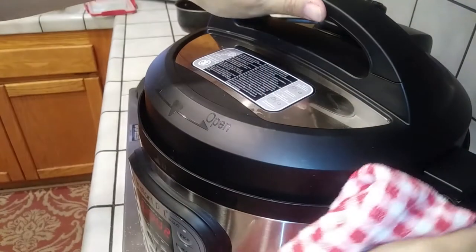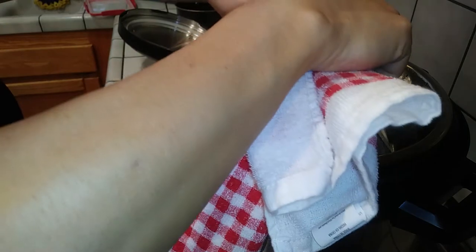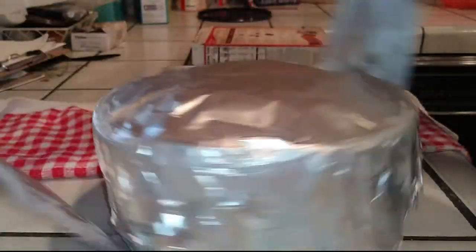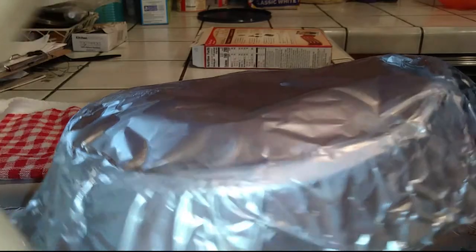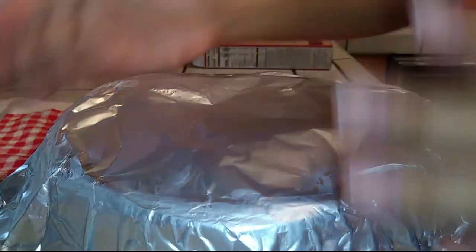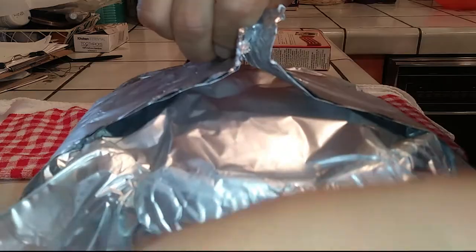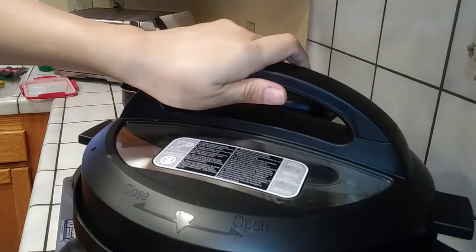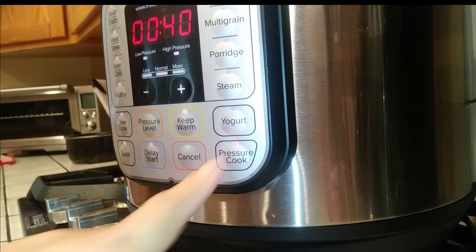40 minutes later, I pressed the vent button to release the steam — you can see all that water dripping, which is exactly why we need that foil cover on top of the cake. Using my makeshift handles, I carefully pulled it out. Unfortunately, this was a fail — the cake was not cooked all the way through. So I put everything back in, re-sealed the foil top as best I could, placed it back in the Instant Pot, and set it for an additional 10 minutes.